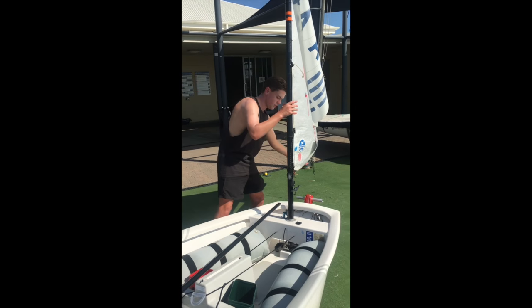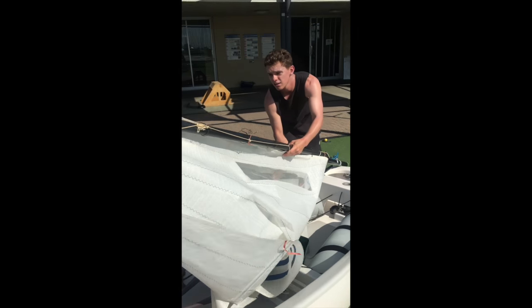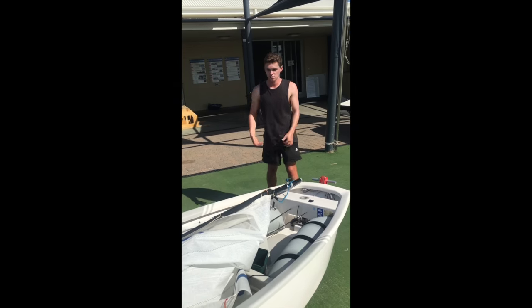If the sprit's off, it should be really easy. You should be able to hold it up, lift it out, and lie it down. And that's how you do it.